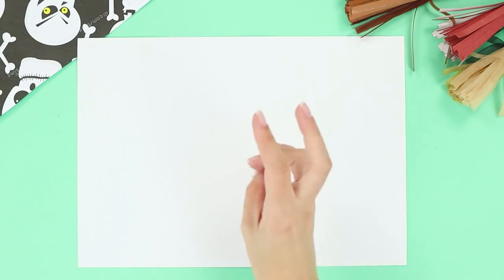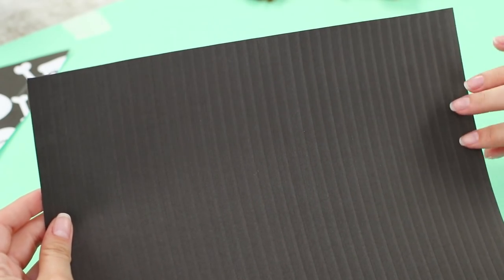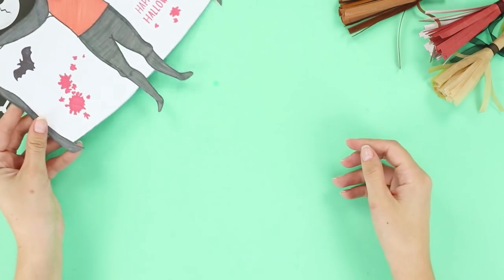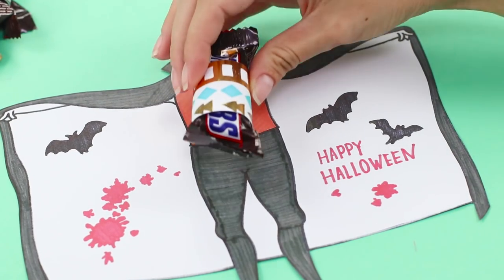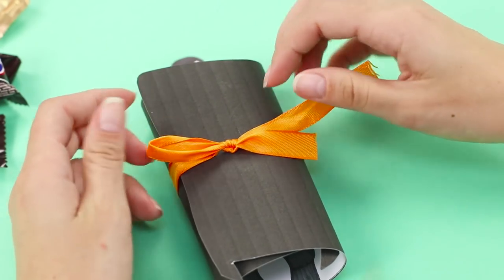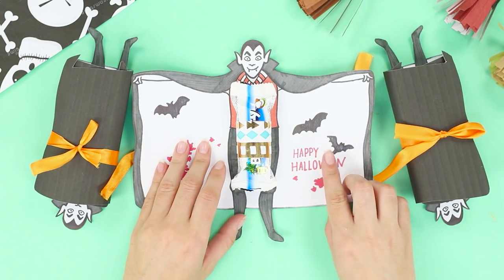Take some paper and draw Count Dracula in his signature cloak. Attach a piece of black paper on the back of the sheet and cut out the vampire following the outline. Stock up with sweets, wrap a bar with scrap paper, and with a hot glue gun fasten the candy to the drawing. Fold Dracula's wings and tie them with a bright ribbon. Pull at the bow and the vampire has a sweet surprise for you!